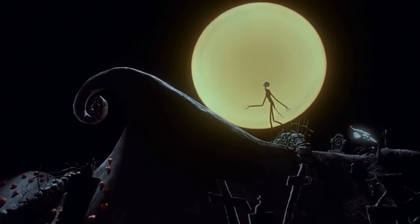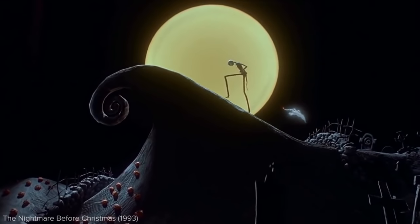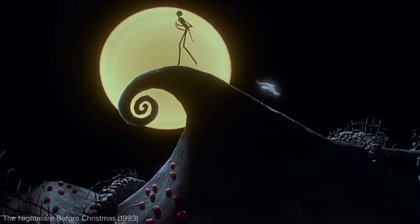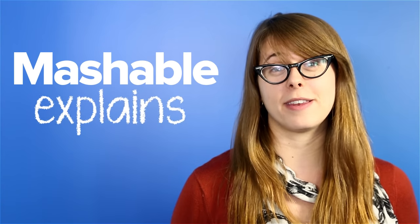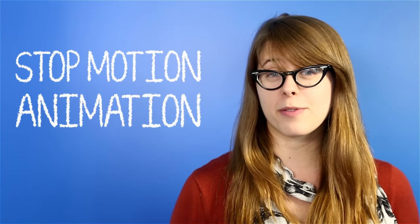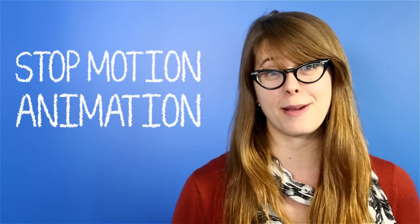Somewhere deep inside of these bones, an emptiness began. Stop motion, sometimes called stop frame, is an animation technique that's existed for over 100 years. Filmmakers realized early on that they could create amazing illusions by stopping and starting their cameras.